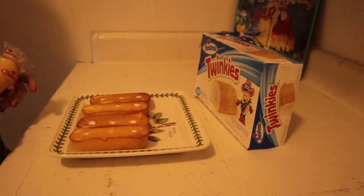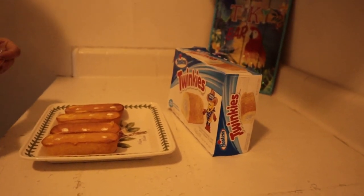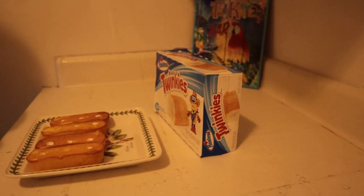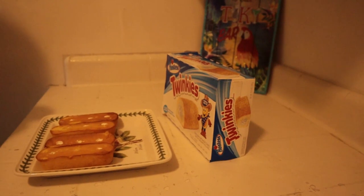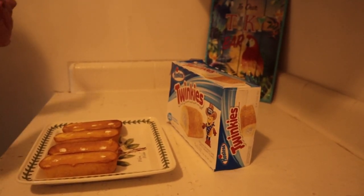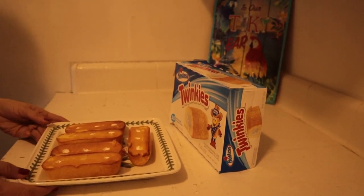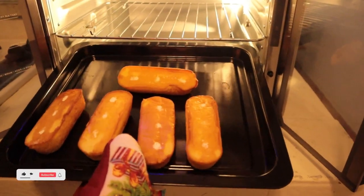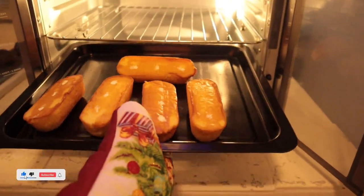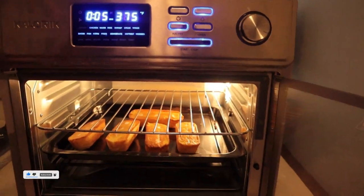Okay guys, so this is the deep-fried Twinkies. All you are going to need is a box of Twinkies. As you can see I've already unwrapped all of those Twinkies. So let's just go ahead and place another Twinkie here, just like that. And then we're just going to pop them into the air fryer. We're going to slide our Twinkies in - I've set it for 375 for five minutes.